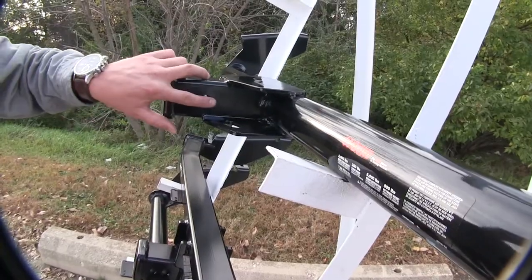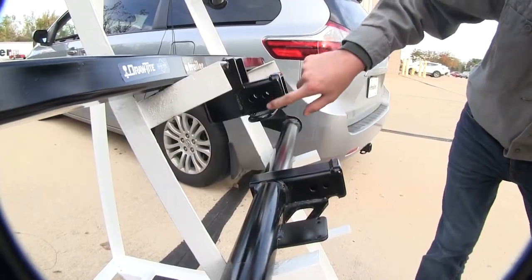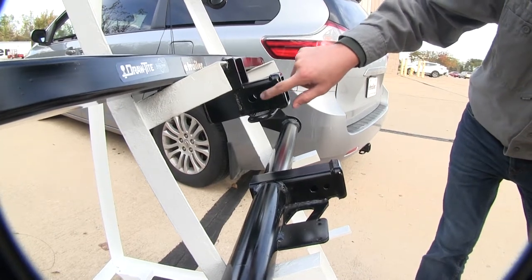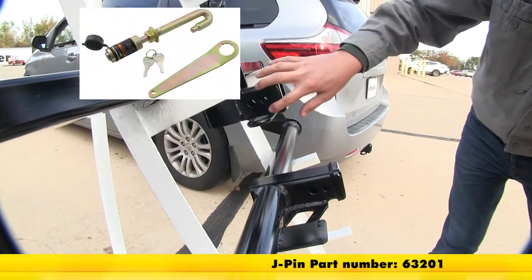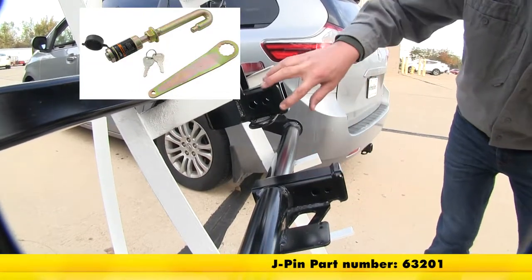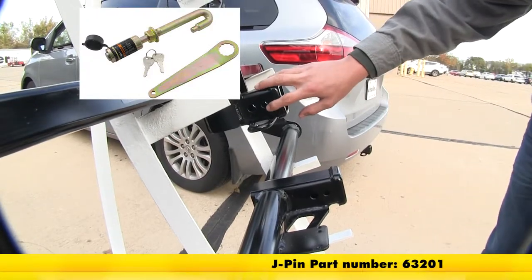They're all going to feature a 5/8-inch hitch pin hole, whereas the two Draw-Tite hitches feature a second pin hole for your J-pin stabilization pin. That's going to be for accessories that don't already have an anti-rattle device — it's going to help take some of that play out while you're on the road. That's part number 63201.